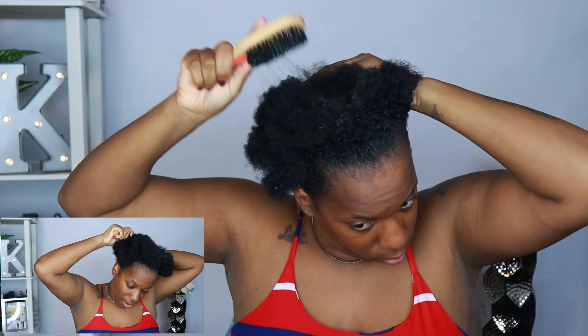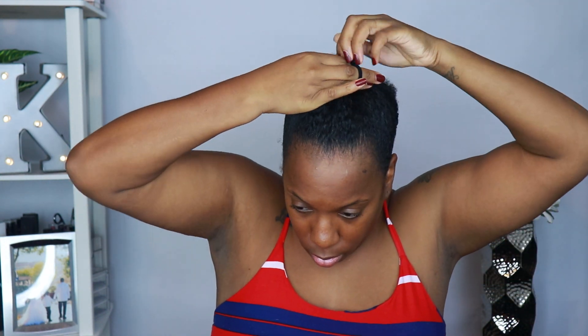I know it sounds crazy, but it's not ripping my hair out — it's just the sound of the hard bristles. This bow set did come with little clips, so I'm going to use those to clip the rest of my hair down on the side and then use bobby pins for the rest. Now I'm going to take my Ampro and put that on the outside of my hair and continue to smooth it up. Before I slip the rest down, I'm going to style my baby hairs.